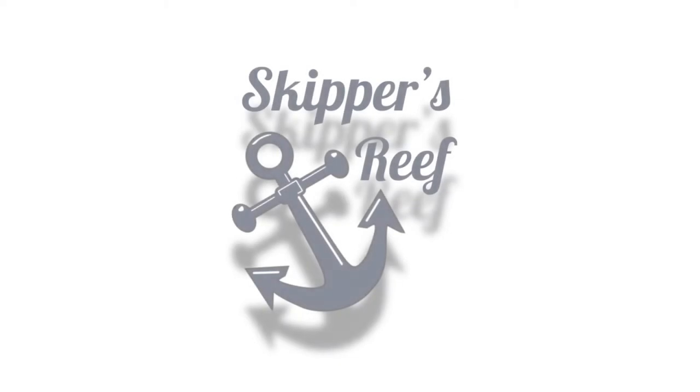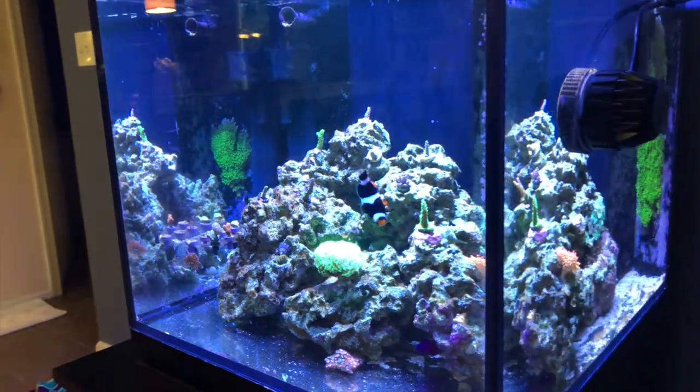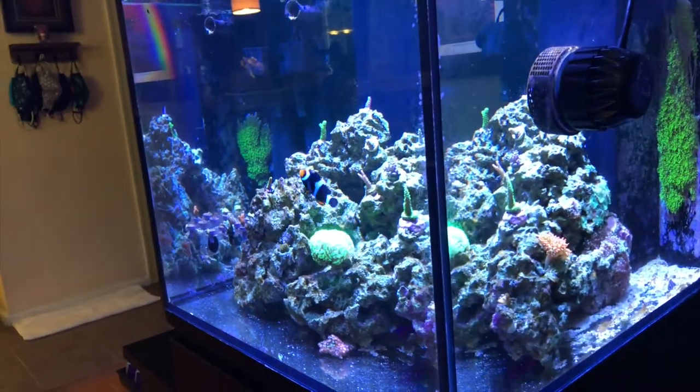So you're thinking of starting a reef tank. Let's talk. I know you're probably super excited to get started, go buy all the equipment, go out there and buy your first reef tank, but there are a few questions to consider before you get started.